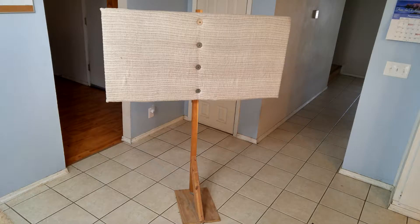Hi guys, this one's by request. I had a viewer ask if I would do a video showing the construction of my acoustic panels. I can't do a video showing the construction itself because I made these like 10 years ago and didn't take video at the time, but I can give a quick overview on how they're put together.